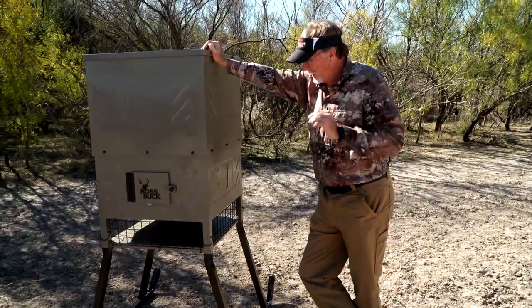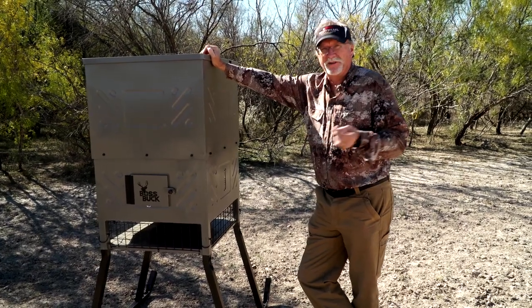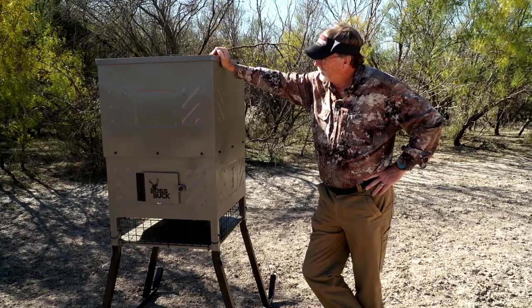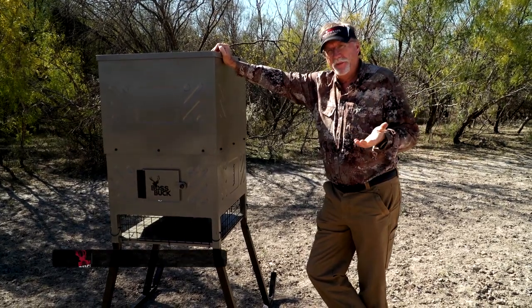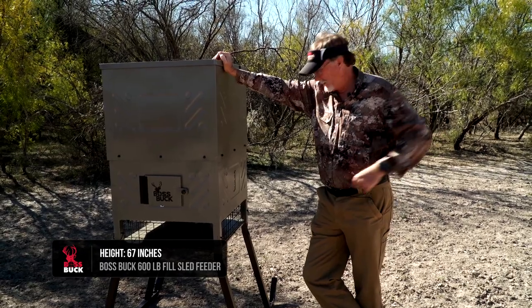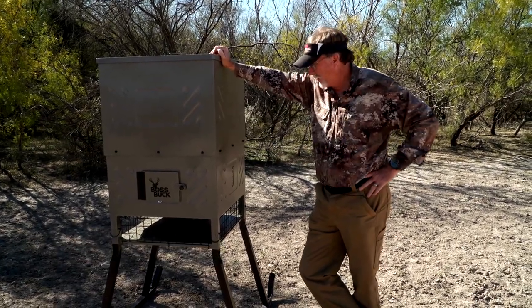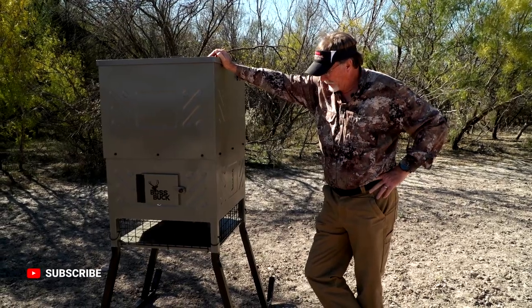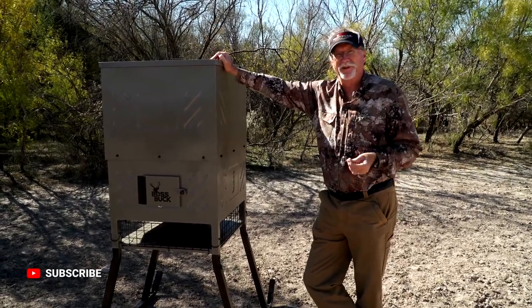When it comes to building this, it comes in a box, so whether it's drop-shipped or you pick it up at a local retail store, all the parts are pretty much pre-assembled. The build is super fast — everything just snaps together with a few bolts and you're good to go.